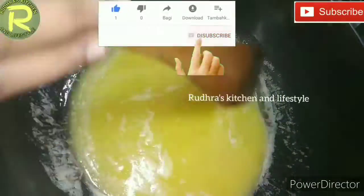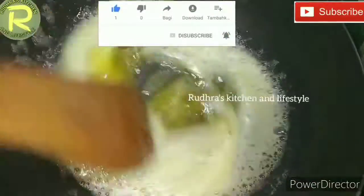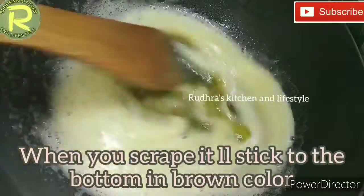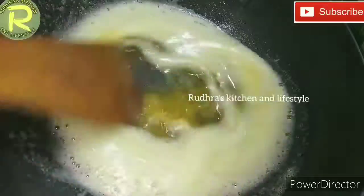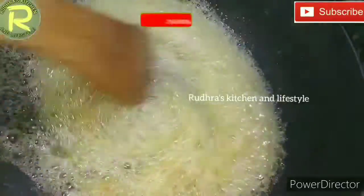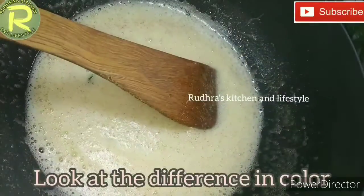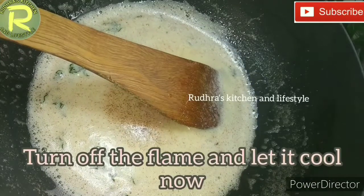Cook until you see the color change. On medium heat it will turn brown, as you can see. Put the leaves on top and cook for about 5 minutes — the bubbles will be nice and warm and the color will be nice.